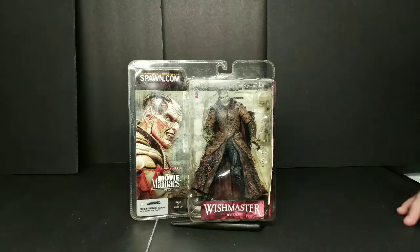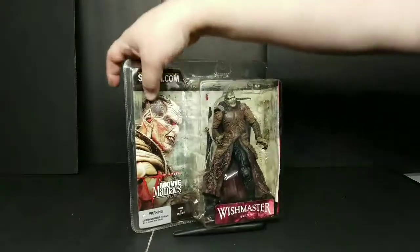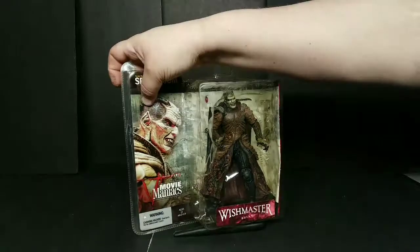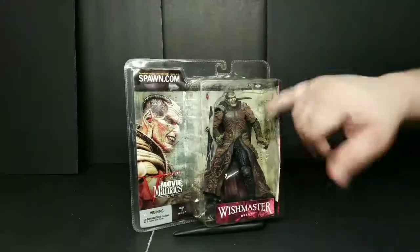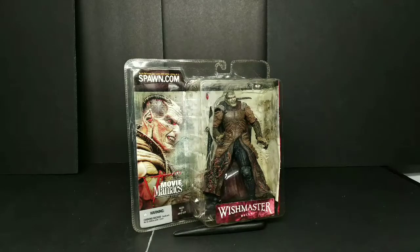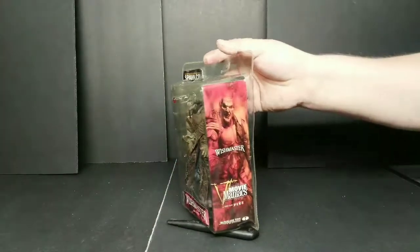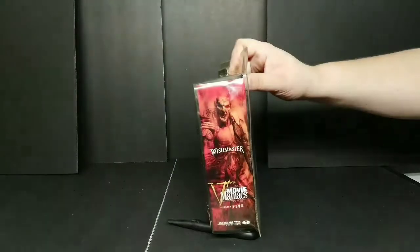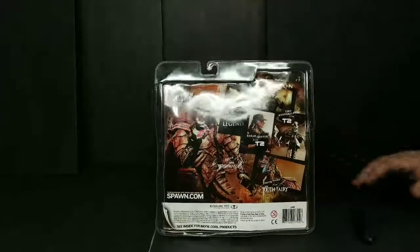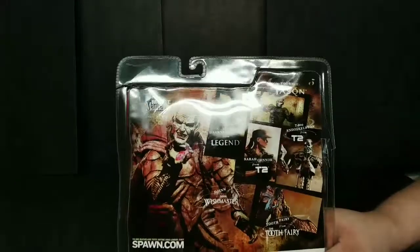Their horror stuff was off the chain. Going right through it — you have a picture of the Djinn right there, you can see him. Great packaging if you weren't going to open it, but of course we're going to let him breathe, pull him out, get it in hand. I can't stand having it locked up for all eternity. We need to let this guy out of his box, out of his shell — his stone.